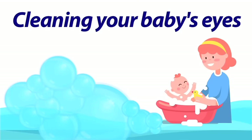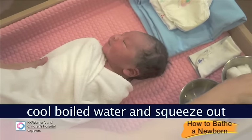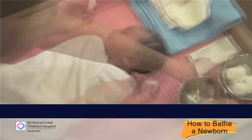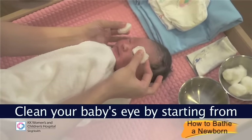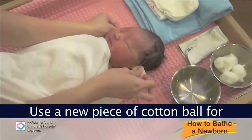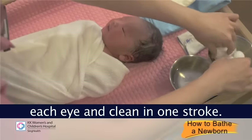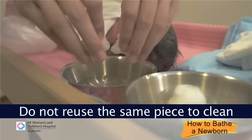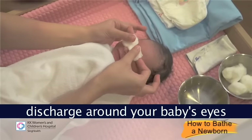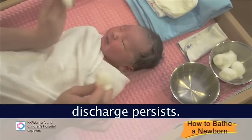Clean your baby's eyes. Dip the cotton ball into the cold boiled water and squeeze out the excess water. Clean your baby's eye starting from the inner corner of the eye and move outwards. Use a new piece of cotton ball for each eye and clean in one stroke. Do not reuse the same piece to clean back and forth. Observe for any sticky or yellowish discharge and bring him to the doctor if the discharge persists.